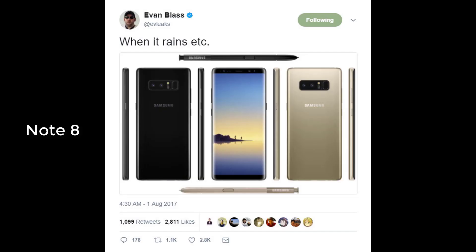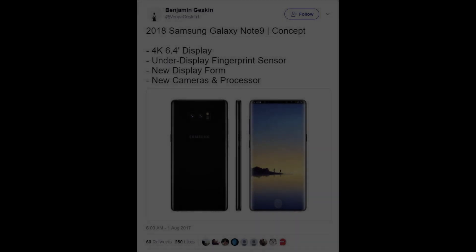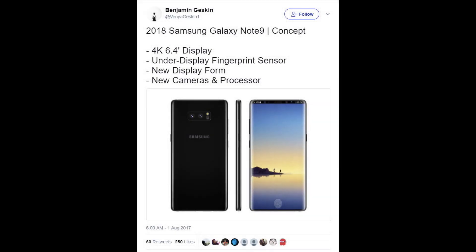We have seen renders based on real schematics, and recently we have seen some of the most realistic leaks from Evan Blass that showcased what the Samsung Galaxy Note 8 will most likely look like. Evan Blass is one of the big players in the leaking industry, but there is another guy known by his Twitter handle, Venya Gaskin, who is always putting out up-to-date renders based on the latest available information for a lot of popular smartphones.